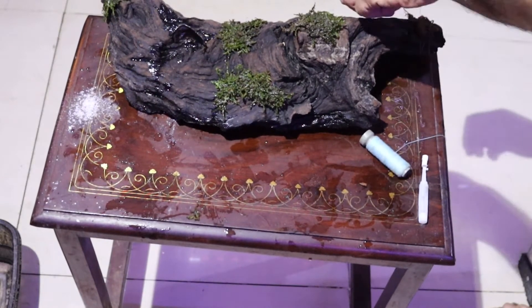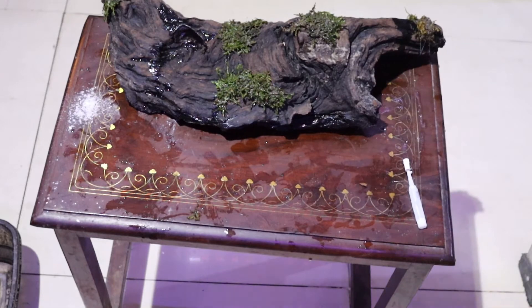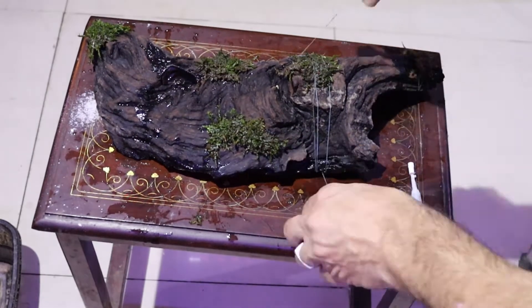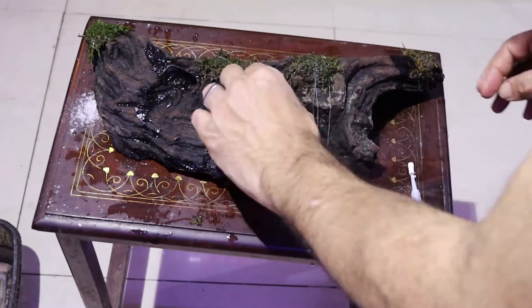For the aquarium safe glue method, you attach the moss to the surface, press it down a little bit, and leave it for a bit. After 10 to 15 minutes, you can add water. The glue is very common and attaches to every surface.